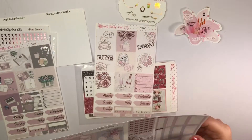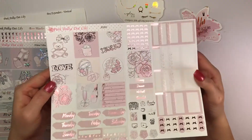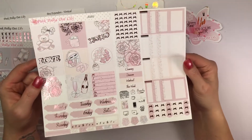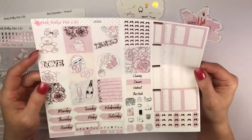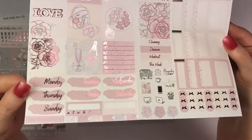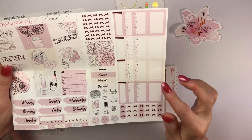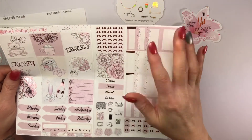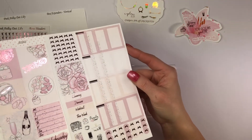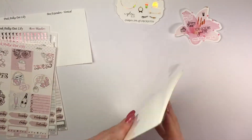And the next one is XOXO — look how sweet! I absolutely love this. It's done in the light pink. Your full boxes are absolutely adorable, your days of the week — look at that pink foiling — everything the same way with your bow headers, half boxes, quarter boxes, washi strips, and headers. Just perfection! I wanted to catch that XOXO — how cool is that? Beautiful!